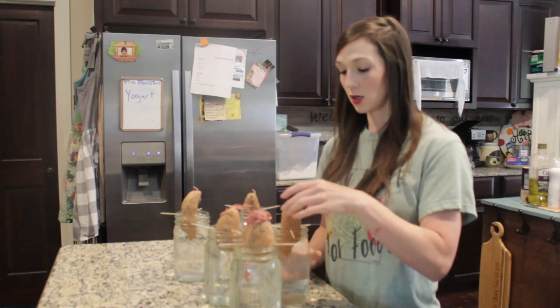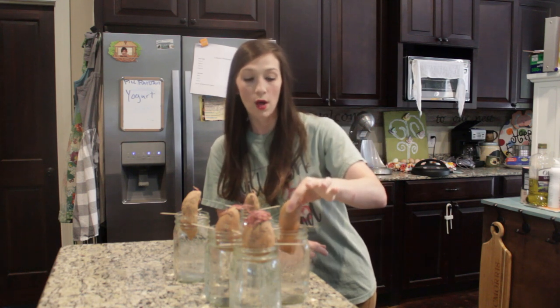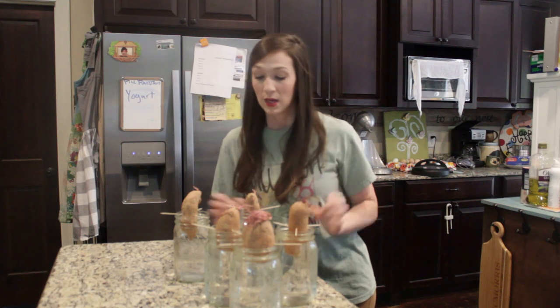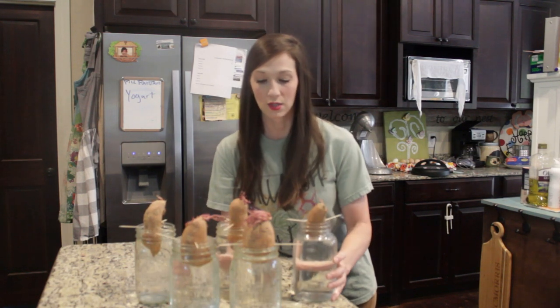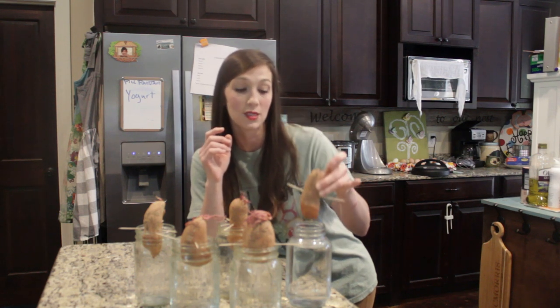You're going to take your sweet potato and stick it with toothpicks about in the middle. You want the bottom half in the water and the top half — this is going to be your distal end — you want that to be dropped down in the water. I have five jars as you guys can see, and these are going to continue to grow and then you're going to grow roots off the bottom, off your distal end.